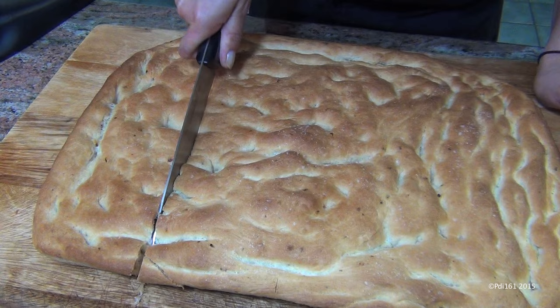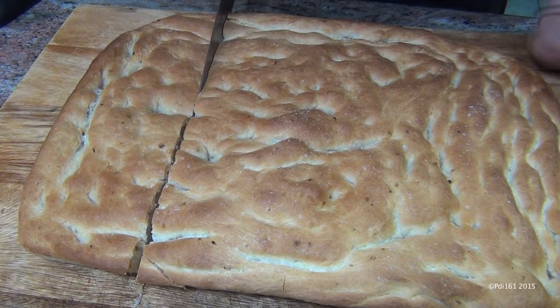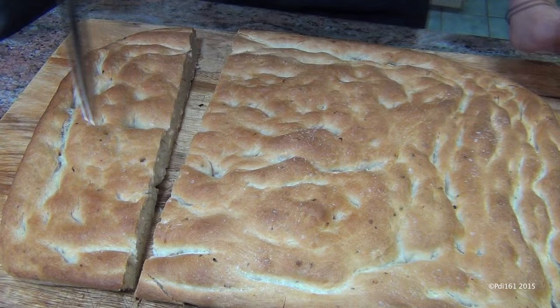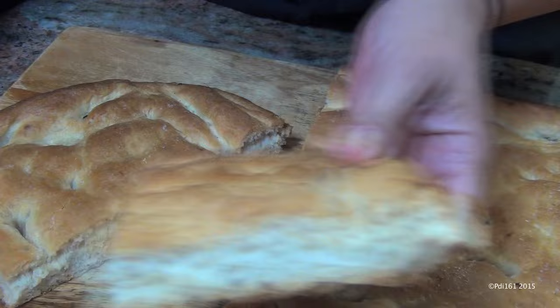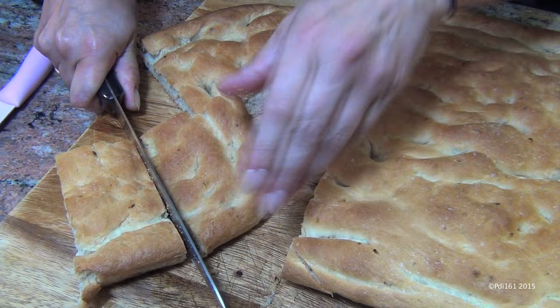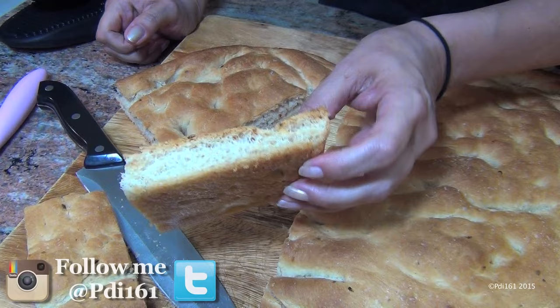There are so many toppings — this is limitless. If you follow me on Instagram, you'll see that I made a pizza with this once, and believe me, that was absolutely amazing. Look at that — it's just so beautiful. You could cut it lengthwise or cut it this way and make a sandwich out of it. You can use sun-dried tomatoes, fresh herbs, olives — anything you like.